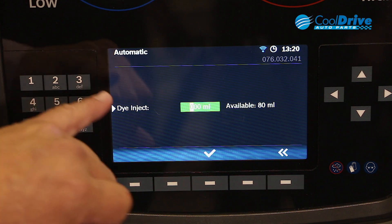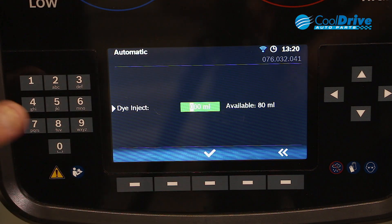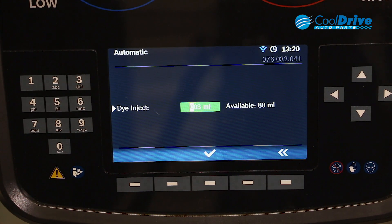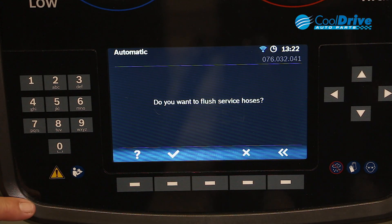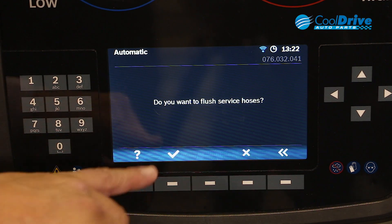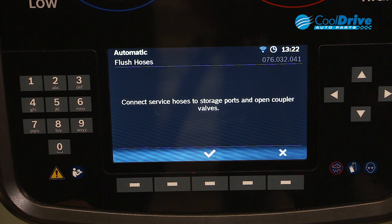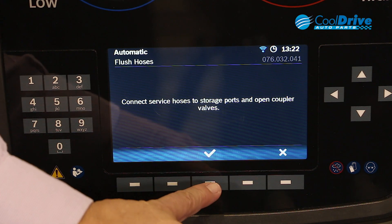We press enter. We enter our dye and in this case add 3 mil. Once our details are entered relative to our volumes of oil and refrigerant, it then performs an internal flush of the hoses again. So we press enter, then connect the service hoses to the storage ports and open the coupler valves — exactly the same as we did in the initialization or the original setup.